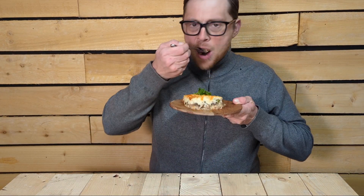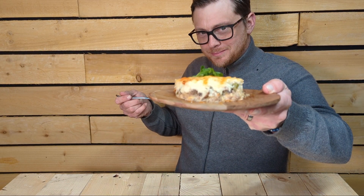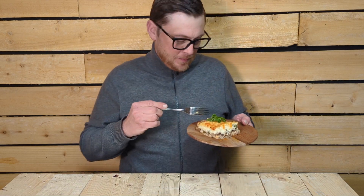Guys, this is so, so good. It stands on its own two legs. I hope you make this — I'm really, really hopeful. Take care.